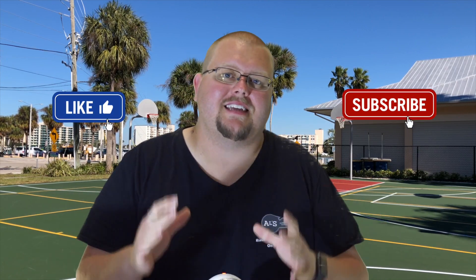Hello basketball coaches and basketball players. My name is Alan from House Basketball Training and today I'm going to give you some press break basketball plays that you can use at the middle school level. Let's get down to the clipboard and check these out.